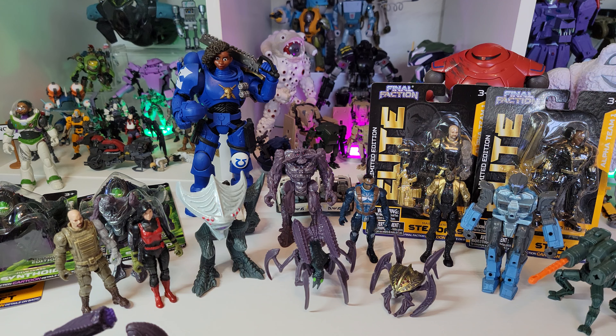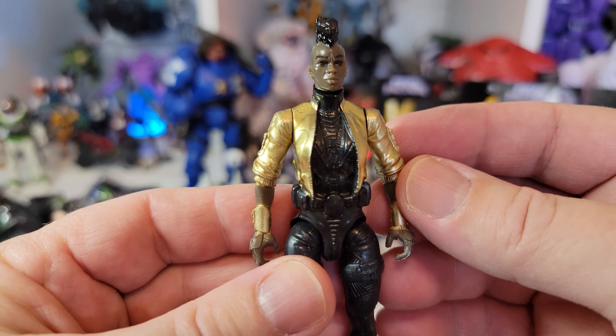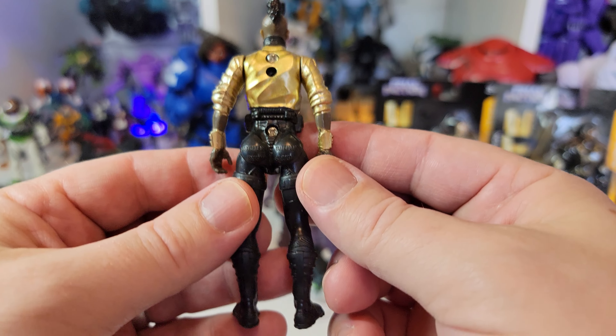And it's called Final Faction. Now Final Faction, if you don't know, is a toy line created by Dollar Tree, I should say.